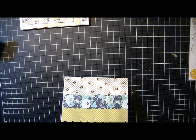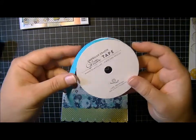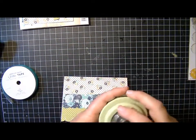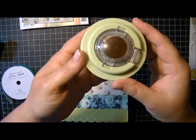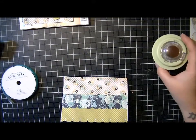Hi guys, it's Kat. I had a couple of people ask me to show you the American Crafts Glitter Tape, which is this tape right here, and also how the Epiphany Crafts Circle — I think it's called Shape Studio, this thing right here — how this works. So I thought I would go ahead and do both in a video real quick.